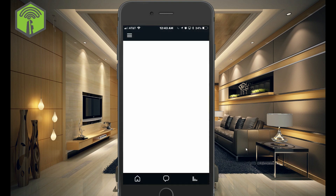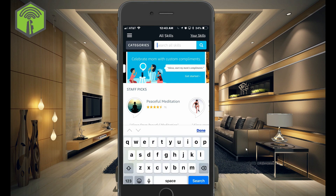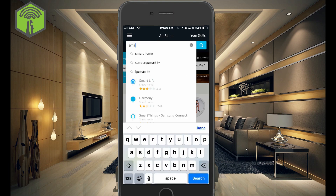So let's go ahead and go to Skills, and type in the search field SmartThings, and it actually shows up right here at the bottom.